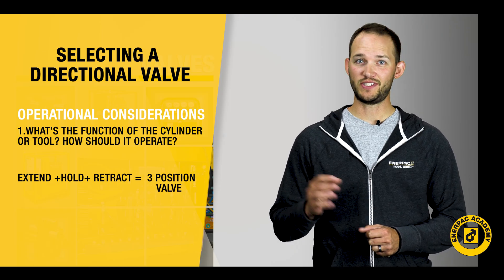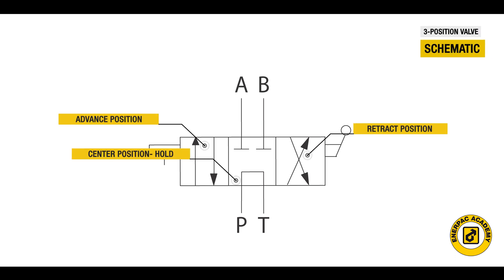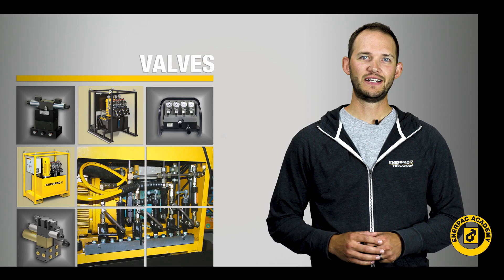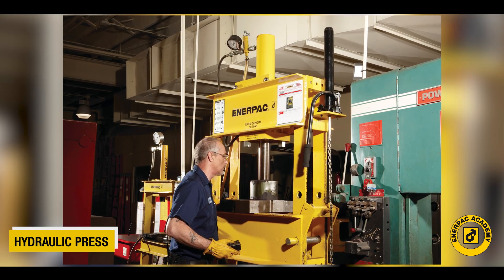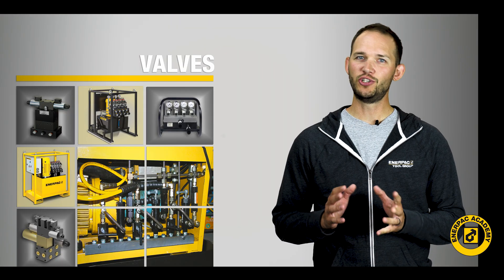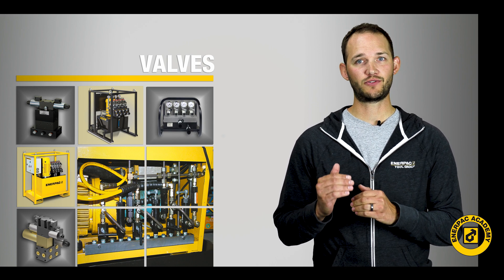This third position — the center position — gives you a hold capability in addition to the advance and retract operations. This is the typical operation for a cylinder in an industrial press or a bender, which usually needs the cylinder to be started and then stopped mid-stroke.